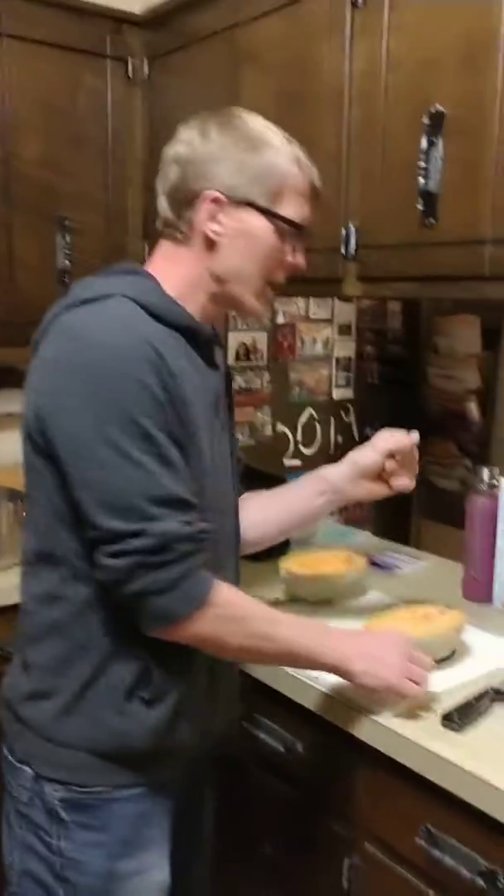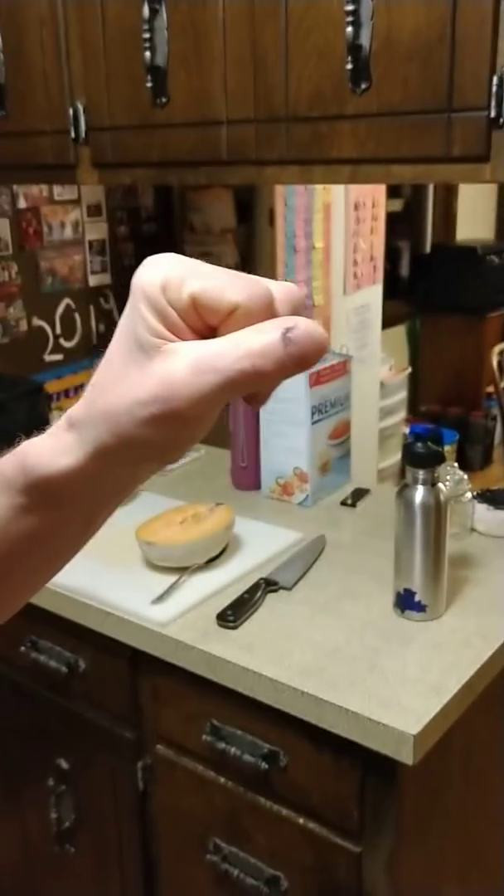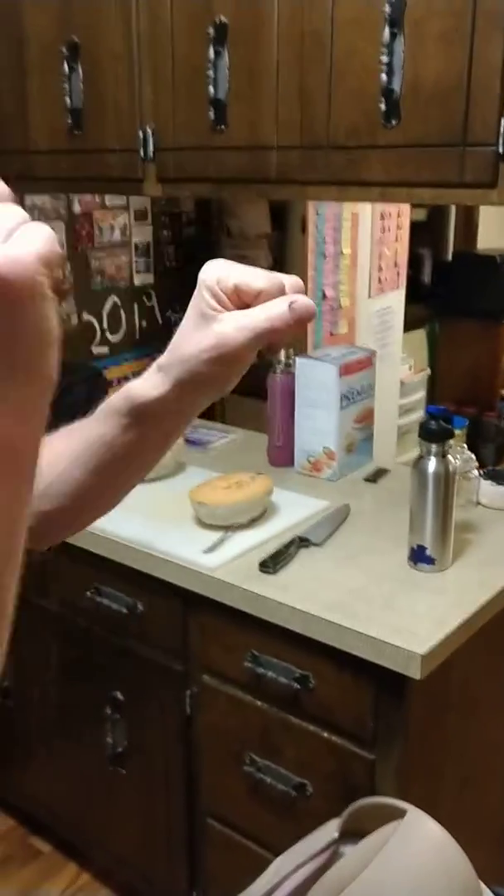Well, hi guys! So... it is 8:40. We didn't do a video. Mark is doing a funny video with accents. Plus, I hit my thumb with a hammer twice.